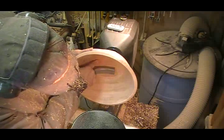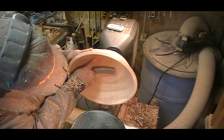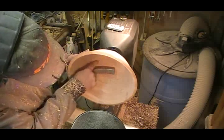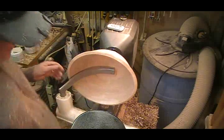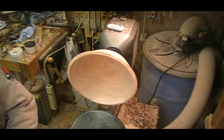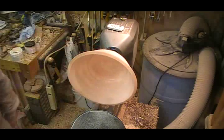When I was coming across, I lost bevel contact in here, so I didn't continue the cut all the way to center, and I've got a bit of a ridge there. But I think I will let the sandpaper take care of that. I'm going to sand the inside now.